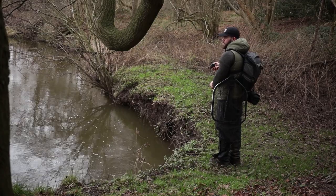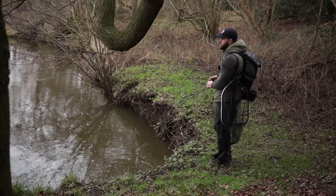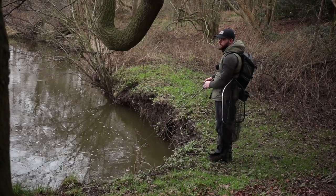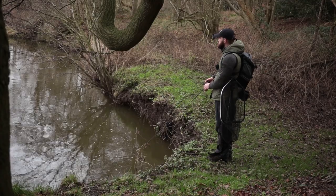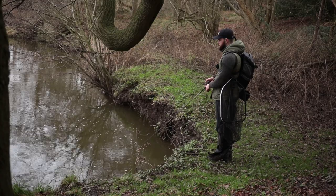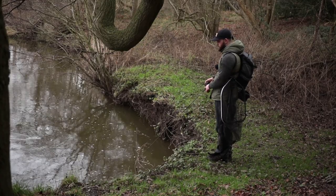After releasing that pike, I worked the swim for a little while longer, but I had no more interest. I then began to explore more of the river. Most of it was shallow and quite fast paced. Although you may sometimes find fish in these areas, at this time of year I feel a lot more confident targeting the deeper, slacker water. So for this reason, I headed back upstream to a spot I felt quite confident in.